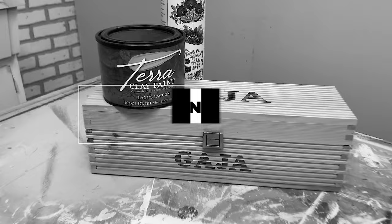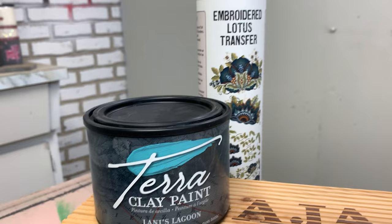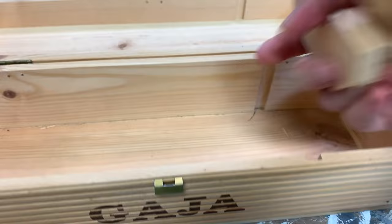I didn't do anything more than give this wine box a wipe down. Terra Clay Paint can be painted onto walls, floors, canvas, plastic, wood, tiles, glass, or pretty much anything you can imagine, so long as it's properly prepped. And the first step in prepping is always giving it a good cleaning.